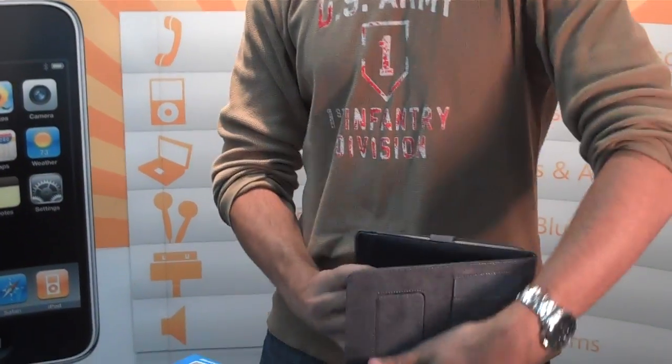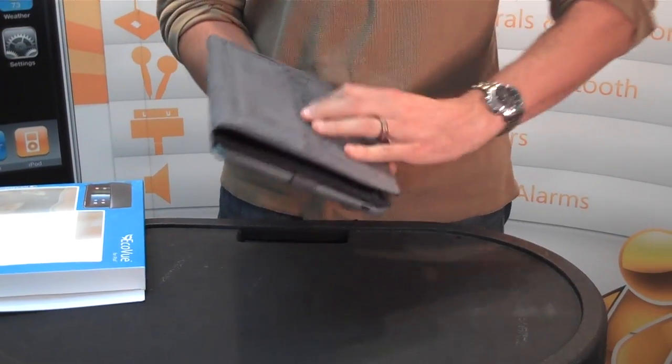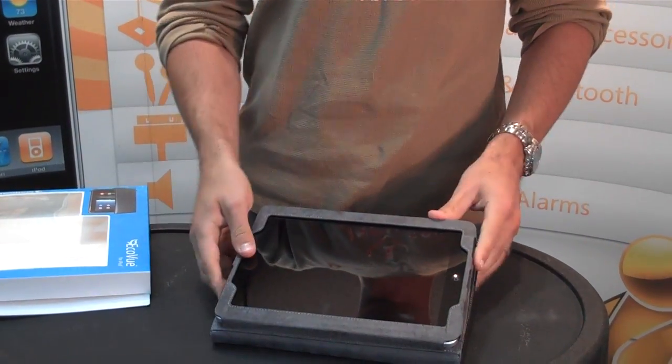You can obviously stand your iPad up like this, like this to watch movies. And then it's got the typing solution right here — so you flip that open and you can type right there.